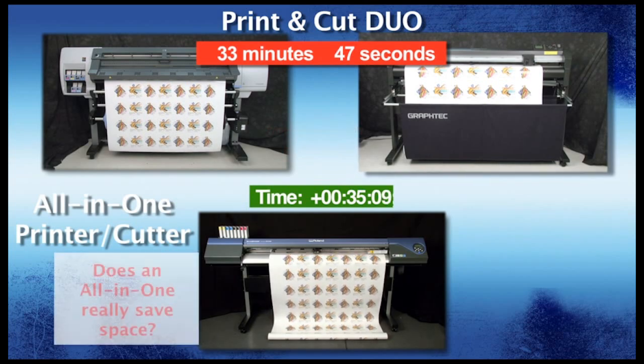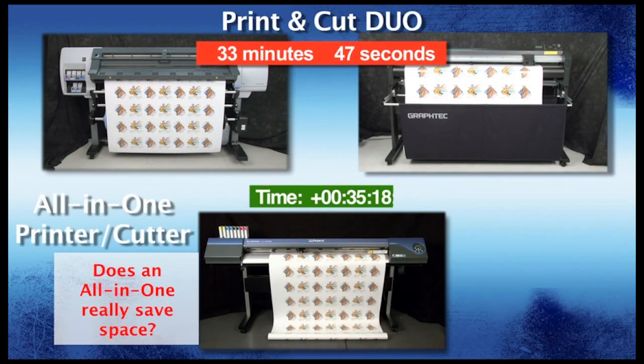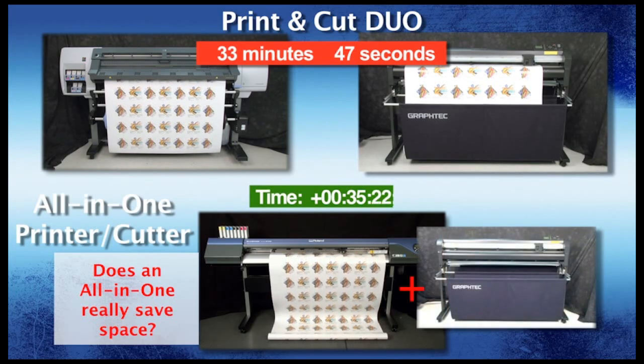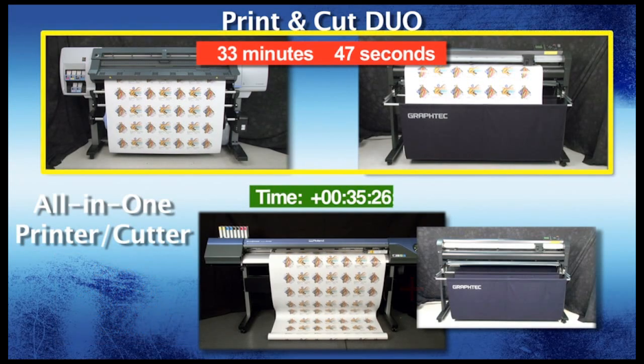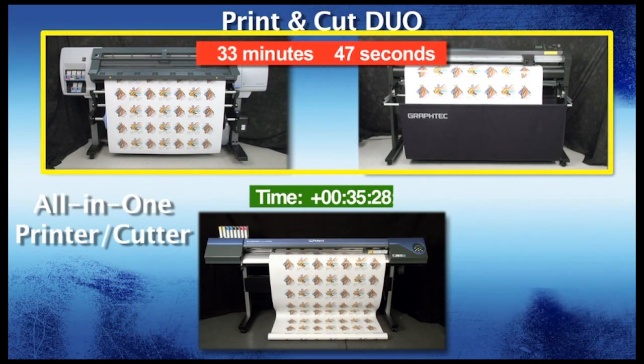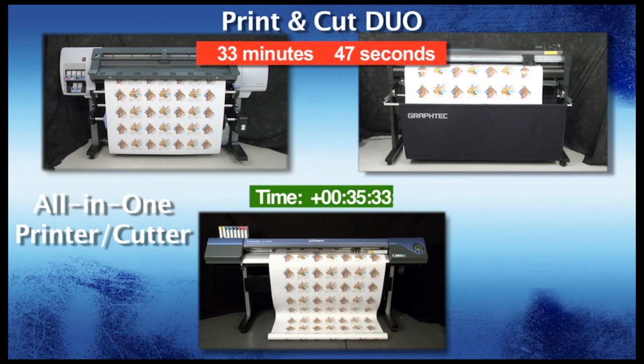You may think that having an all-in-one setup saves space. Well, imagine having to cut a rush job on the cutter with the all-in-one device while it's printing — it is impossible unless you stop the printing. This dilemma is only solved by purchasing an extra cutting device, which in reality no longer saves you space. Having separate devices will give you the best of both worlds: fast printing and fast cutting, giving you the ability to do two jobs at once and maximizing the number of customers you can help.